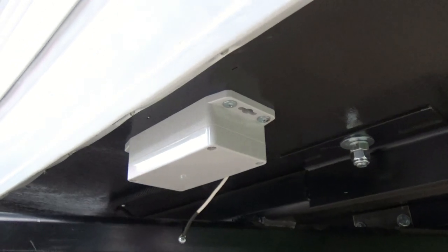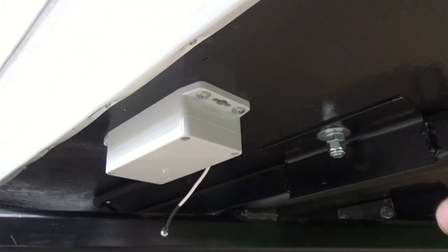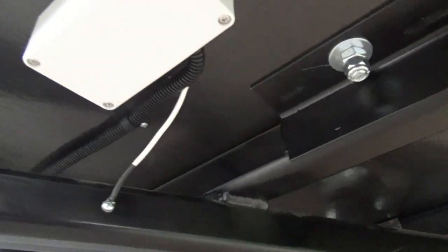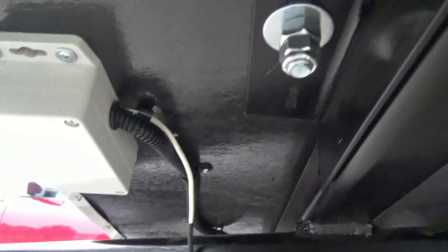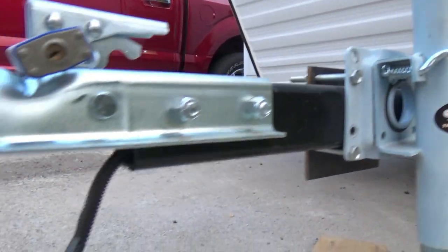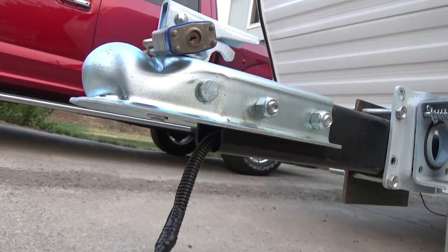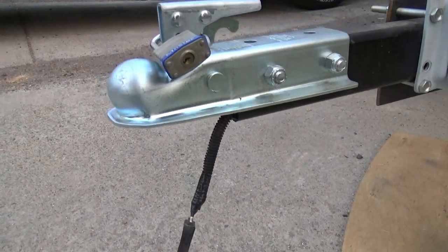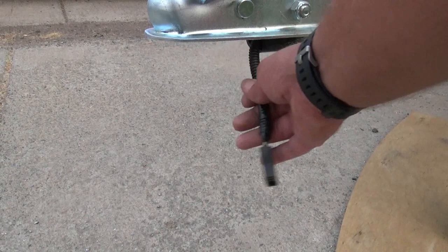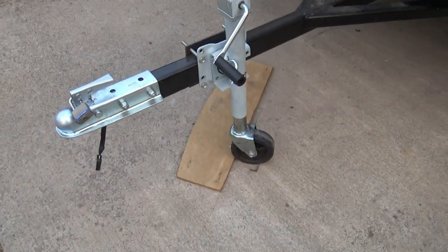We started here by installing the waterproof box and a little terminal in there, which runs all the four wires for our trailer lighting. Now I have the pigtail installed, so we've got that running in from behind, going into the box with our ground, and the wiring goes all the way back through the tongue of the trailer and comes out right here. From my truck to the tongue, I'll have a pigtail that I'll use to connect with. That's the way I usually do all my trailers, so it's not hanging down two or three feet and I don't have to wrap it around and end up ripping it out. It stays nice and protected.